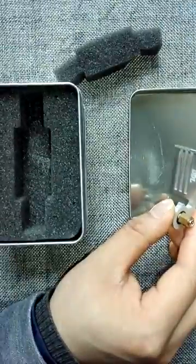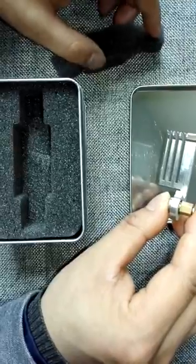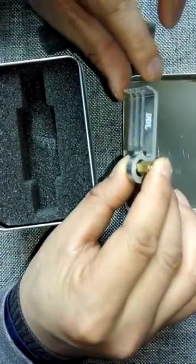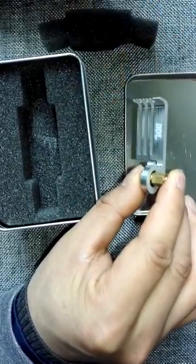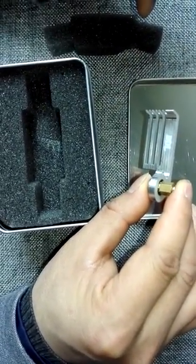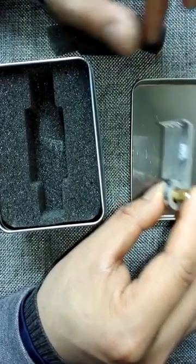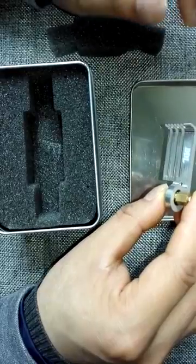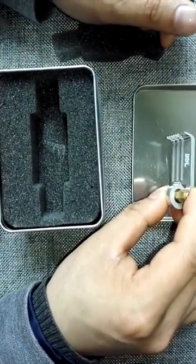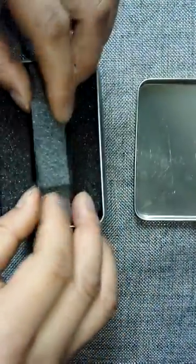For new users, this headcomb makes your physical data recovery jobs much easier. For advanced users, this headcomb makes your physical head swap much more efficient and successful. Users can use it efficiently and effectively for all those supported Seagate hard drives. It's a very useful and powerful headcomb.